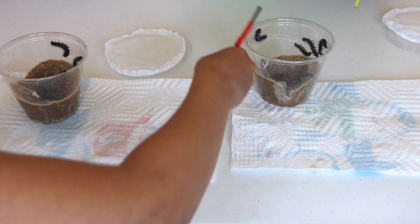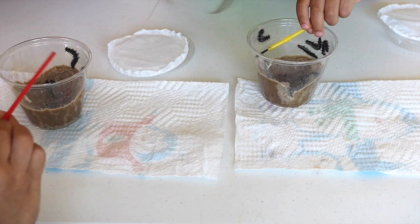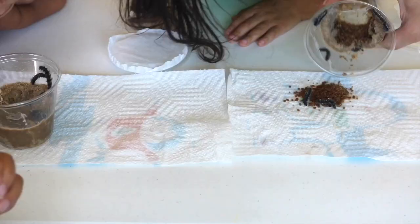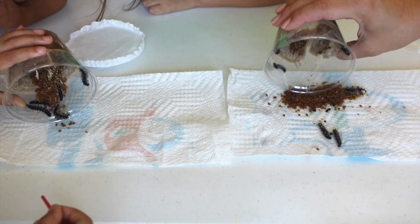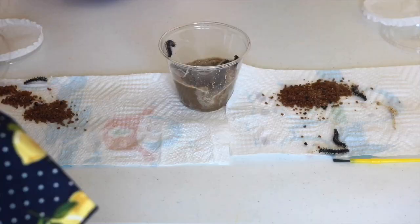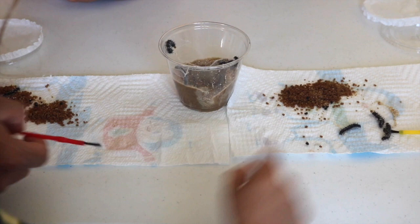There will also be a lot of bowel movements that you'll need to clean out. My recommendation is daily because it really does accumulate very fast at the bottom of the cup, covering their food. I believe this is the reason why two of our caterpillars died — I didn't clean it for two days and there was a mountain of feces covering all of their food. As they grow very fast, they also shed and release a silk that you will also need to clean out.